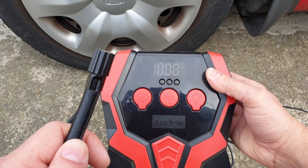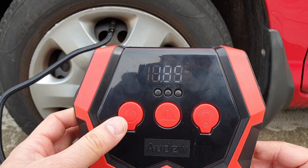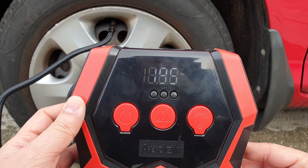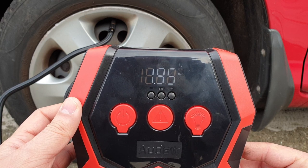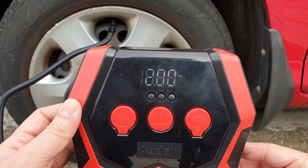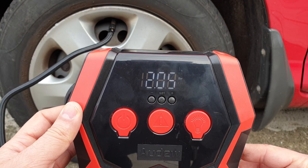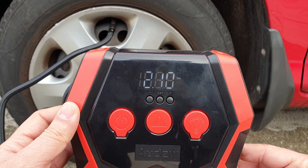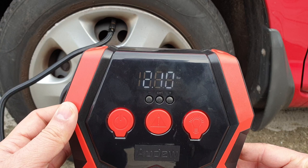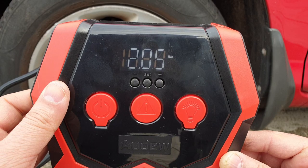Now the only thing you need to do is connect this compressed air pipe with your tire. Once it's connected, it's going to show you the current pressure of the tire by pressing the power on button. It will then inflate up to your desired pressure set point and then shut off automatically — and that will be all.